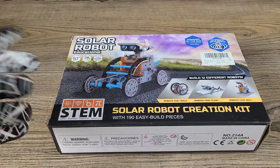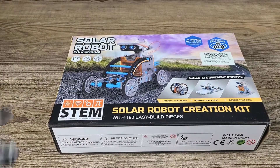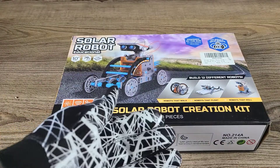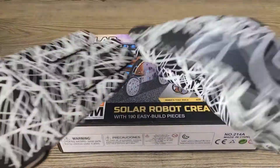In today's video we'll be looking at the solar robot educational STEM solar robot creation kit with 190 easy build pieces. I do have some new gloves and they have a silicone front so it should be easy to handle our packages.